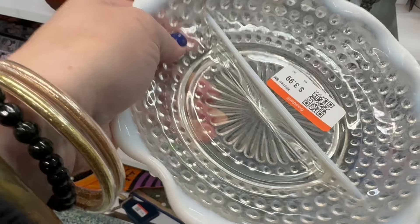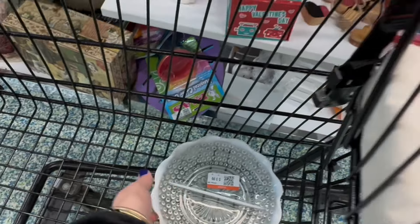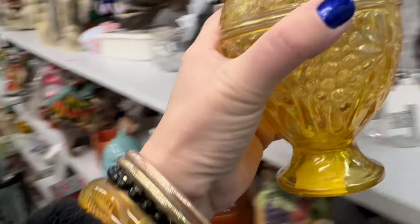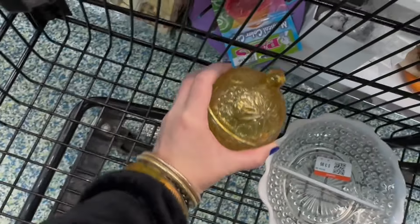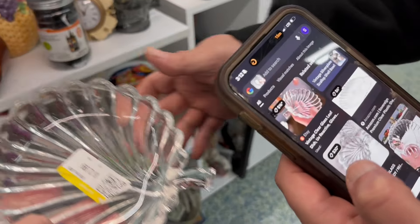Next up we have this beautiful Moonglow — it's a vintage Fenton piece. Guys, anything called Moonglow, I'm here for it. Opalescent, beautiful piece. Matt actually found that piece and handed it over to me. At the end I notice there is a crack, so I leave it behind. But if you see it, it's a really pretty piece.